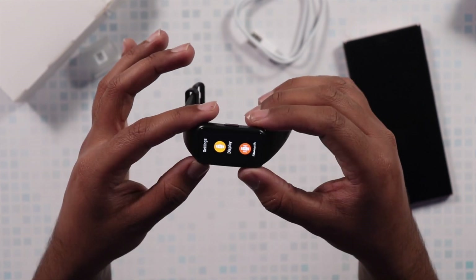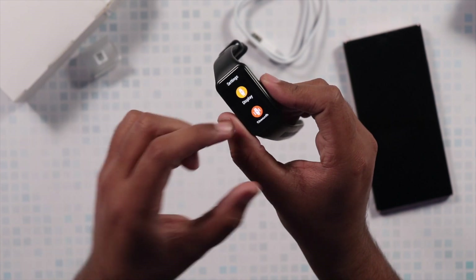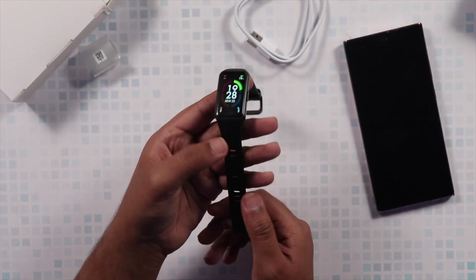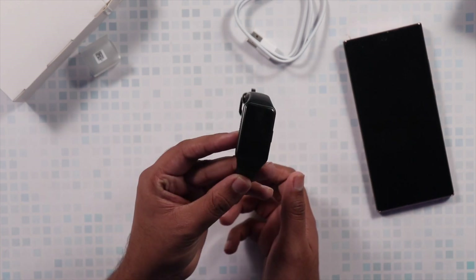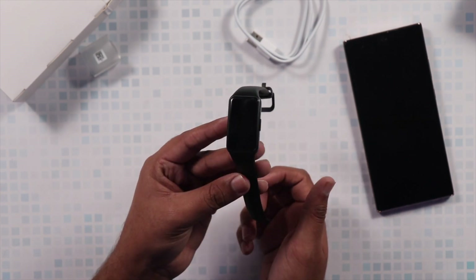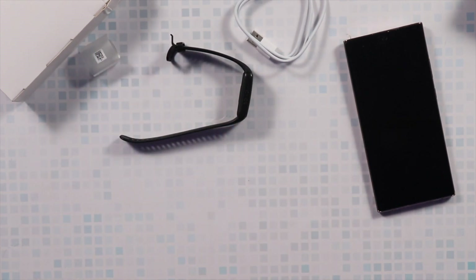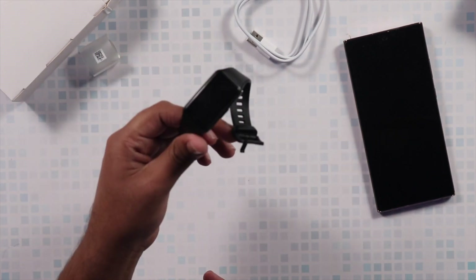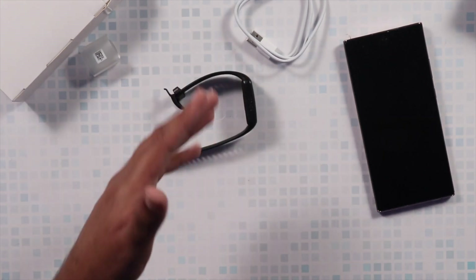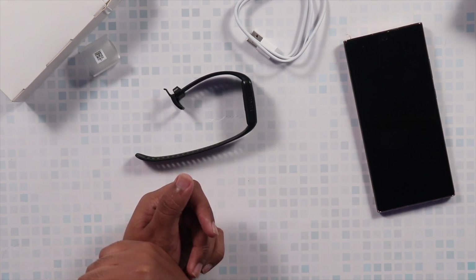For $40, I believe this is the best option for a fitness tracker right now. The competition has the Mi Band 5, which has a much smaller display, and I'm hoping Mi Band 6 will compete with a bigger screen. If you're in the market for a cheap and good-looking fitness tracker, this is a very dependable option. It is also waterproof up to 50 meters with a swim mode available. If you're new to the channel, do subscribe — catch you in the next one, take care, goodbye.